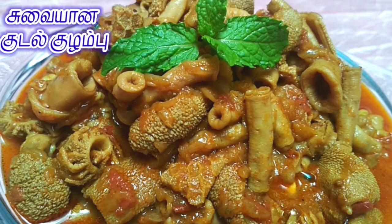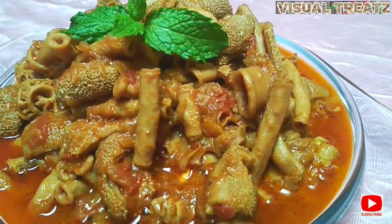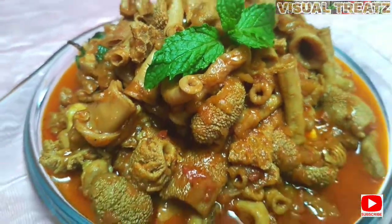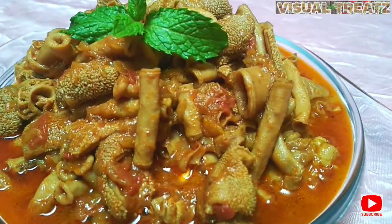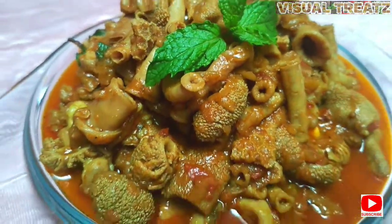Hi friends, welcome to Visual Trees. This is an art tip — we will see how we can do it. This is a cleaning process; we will cut it. This is the first time we will clean it.